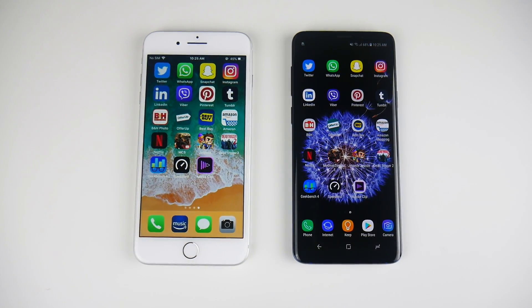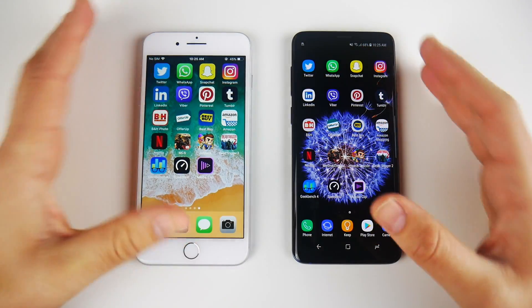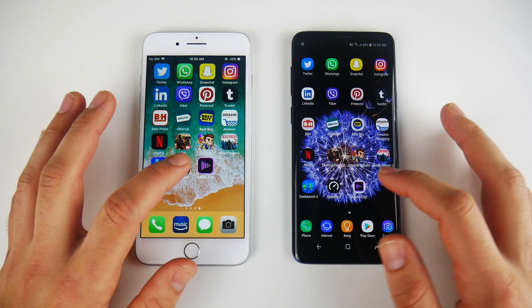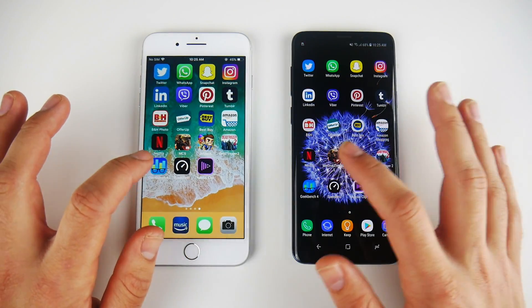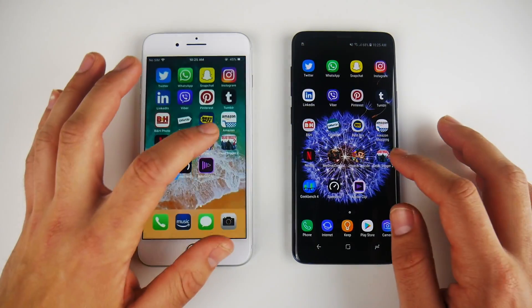So it looks like the S9 Plus has a slight jump on the first try opening. But can it beat the iPhone 8 Plus when it goes to multitasking? Let's go into Adobe Clip again — about the same. Let's go into Speedtest, looking for reloads — looks like the S9 Plus ahead again. Let's go into Geekbench — and slightly faster to the S9 Plus.